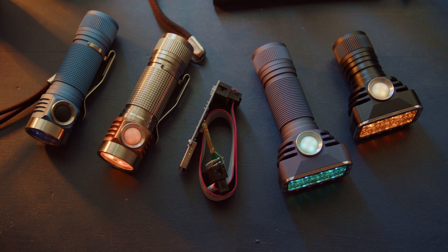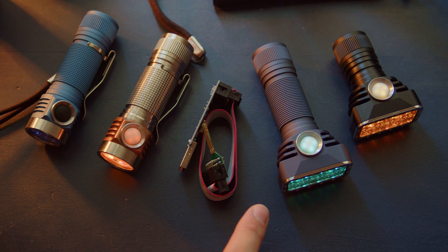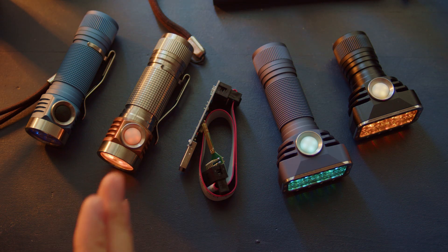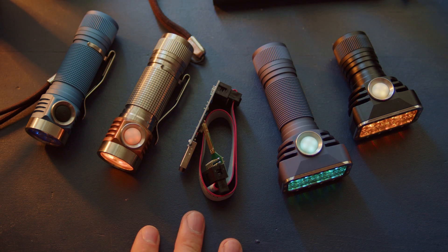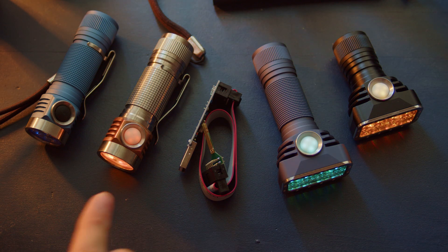There just wasn't much granularity or detail at the lowest ramp levels, so you couldn't dial it in right where you wanted it — especially compared to the lowest ramp levels on the FET plus one. Hank is using basically the same linear driver in four different lights: the KR4, the KR1, the D4V2, and the DT8. The difference is just how much current they're able to supply at the maximum regulated level.